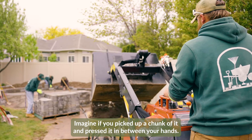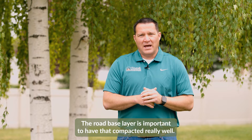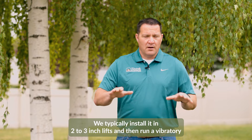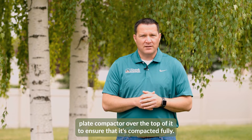Imagine if you picked up a chunk of it and pressed it between your hands — it would form a nice ball without water dripping out. The road base layer is important to have compacted really well. We typically install it in two to three inch lifts and then run a vibratory plate compactor over the top to ensure that it's compacted fully.